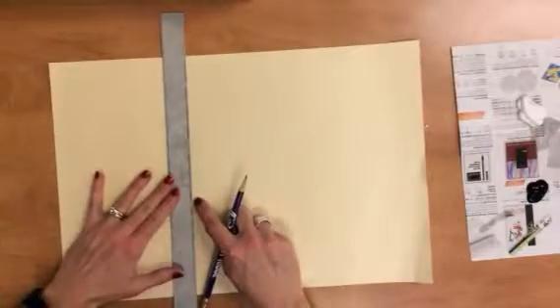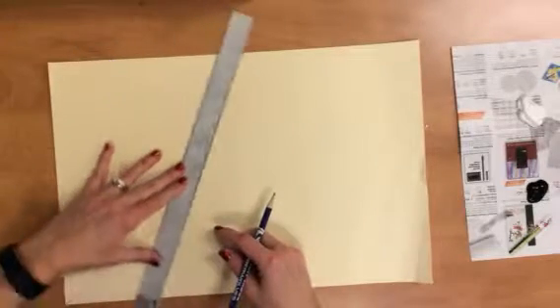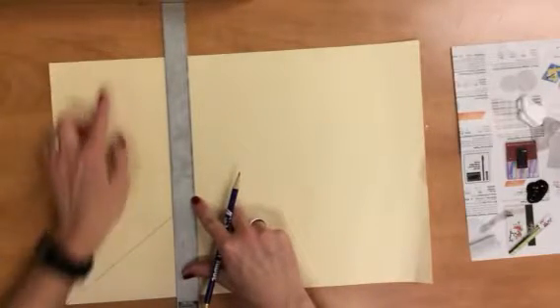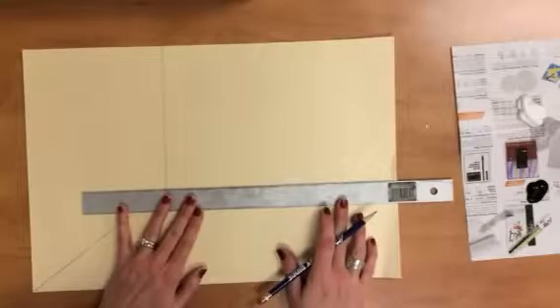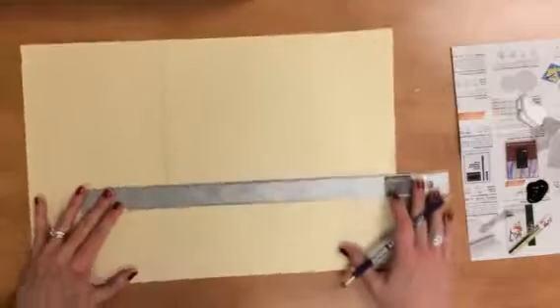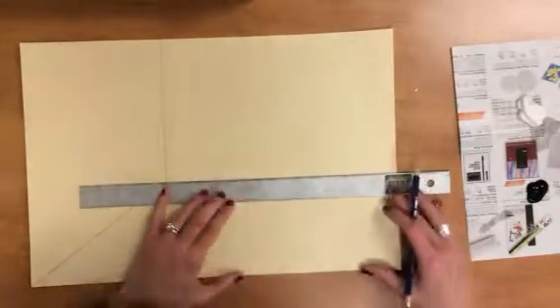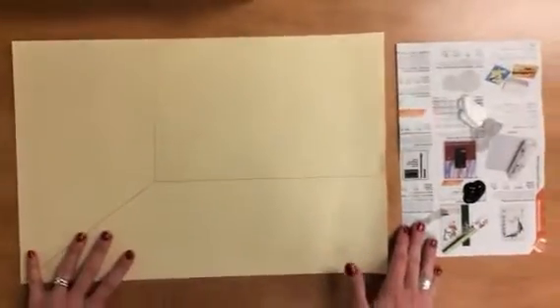Then from that line, you're going to make a vertical line. Vertical is straight up and down. You have to make sure that you look at the edge of your paper to make sure that those lines are parallel. Draw a vertical line. And then from that same point, you're going to draw a horizontal line — horizontal is straight across. Double check that the edge of your ruler lines up. So now you have your illusion of a space, of a room.